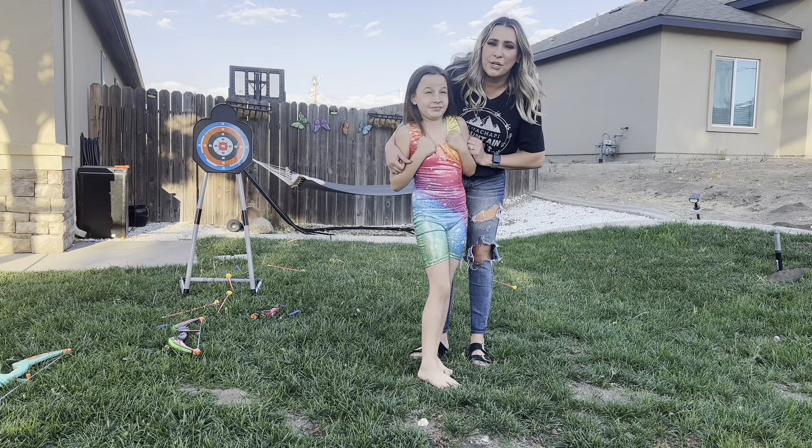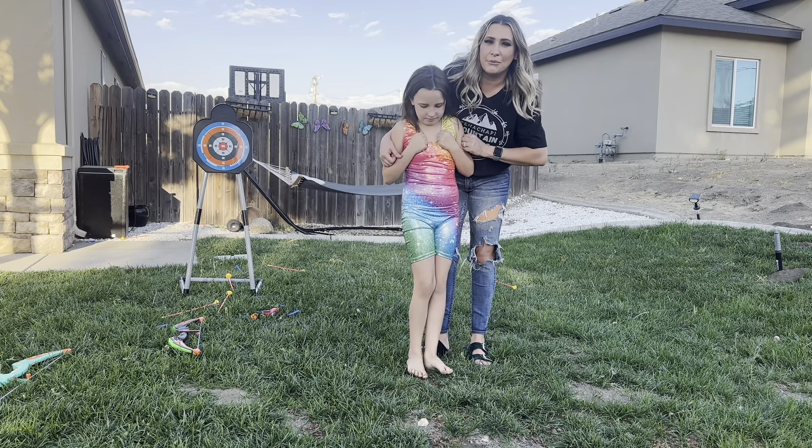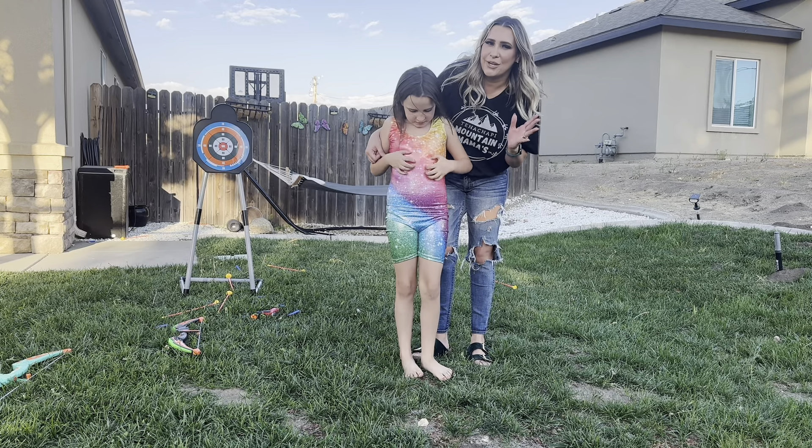Hey everyone, welcome back to my channel. If you're new, welcome. My name is Darlene. Today we are going to be reviewing this gymnastic suit, but let's go ahead and get right into this.